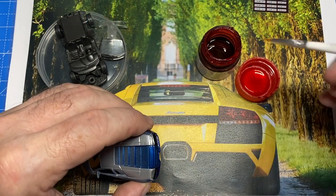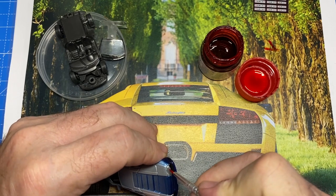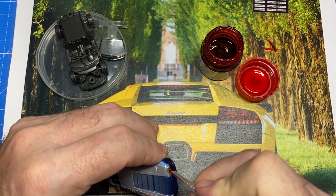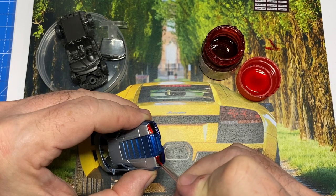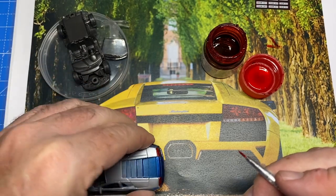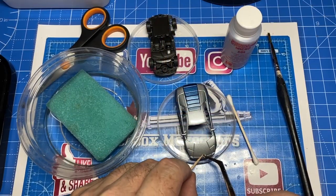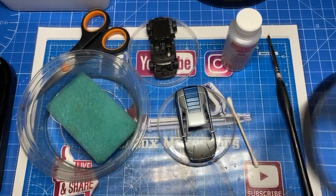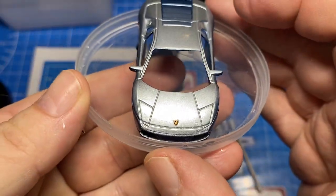Some of the final exterior detail work is being done now by hand. With a paintbrush, I've used semi-gloss black on some of the intakes and Tamiya Clear Red to give the taillights an authentic look. And you've got to have a bull on the hood of a Lambo — that decal is so small I needed a magnifying glass to see if I had it right side up or upside down.